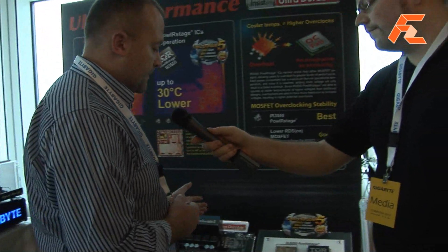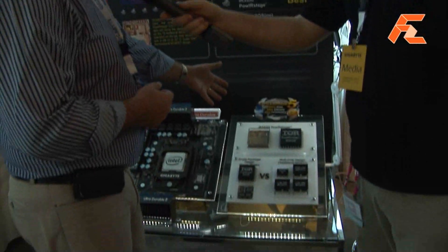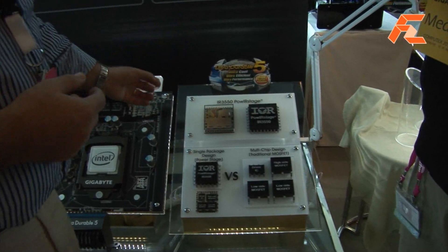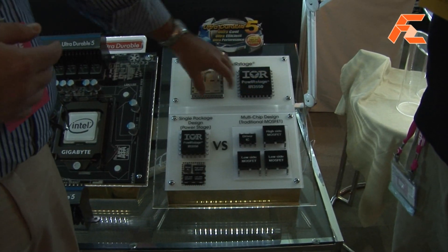IR is International Rectifier and the product name is IR3550. Now if you look at this model over here, you can see a traditional design for a MOSFET. You've got a driver IC, a high side MOSFET, a low side MOSFET — two low side MOSFETs. They're separate chips.